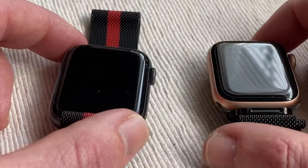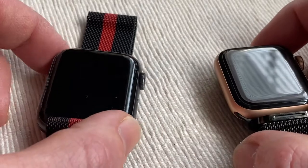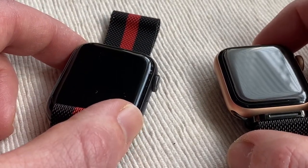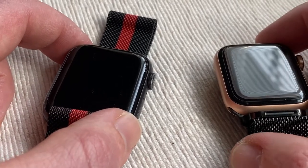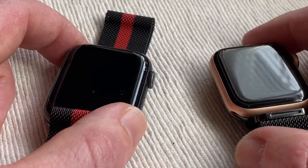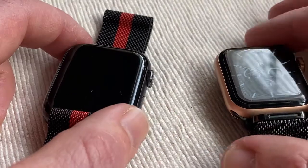Now the differences here are with the processors and chipset. With this one you've got an S4 SiP with a 64-bit dual-core processor and a W3 wireless chip, which is more or less the same. But this one has the S5 SiP, so it's a little bit quicker.